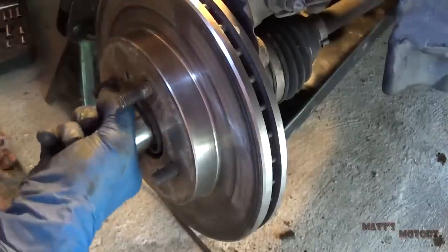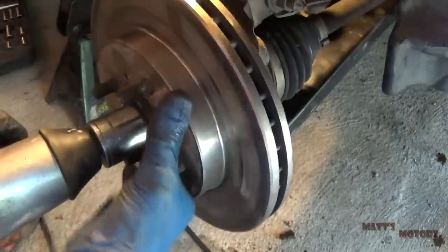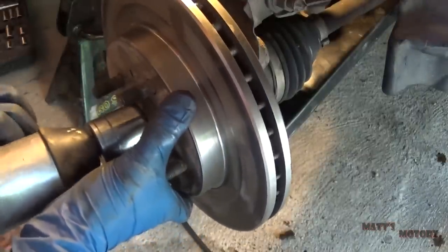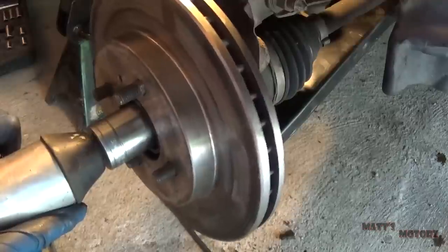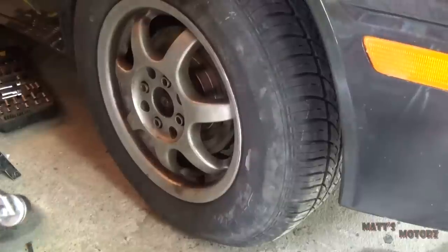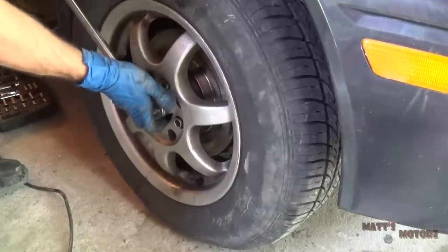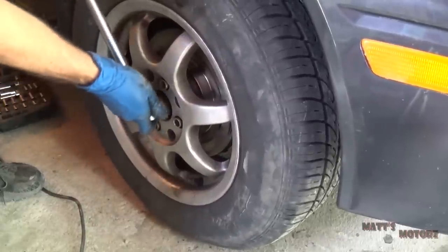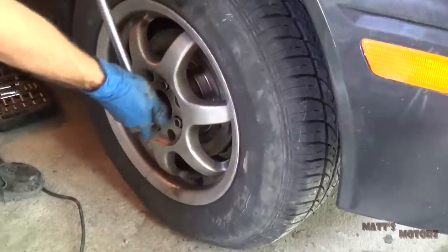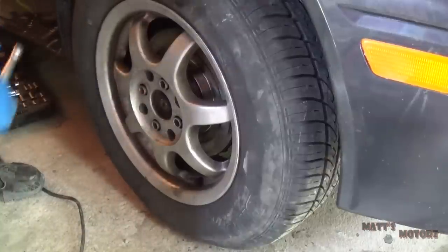I always forget to loosen the axle nut first. I'm hoping my impact can get it off because I really don't feel like putting all this stuff back together — it's a 32 millimeter. I put the wheel back on without the brakes so I can try to get this axle nut loose. There we go, probably get the rest off with my impact now.